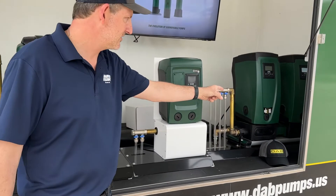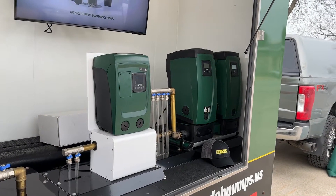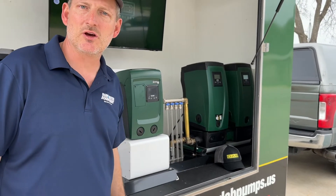You have the EZBox, the next size up, which can be sold as a single unit doing 15 to 20 gallons a minute at around 60 PSI, and here's an example of how you can twin them together if you want to double your flow rate.